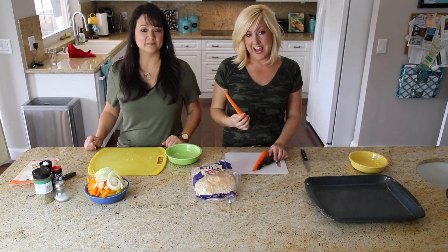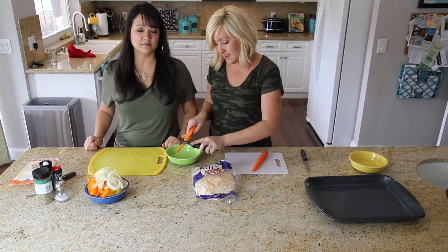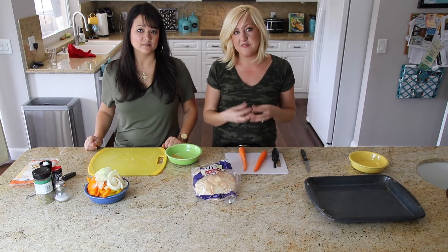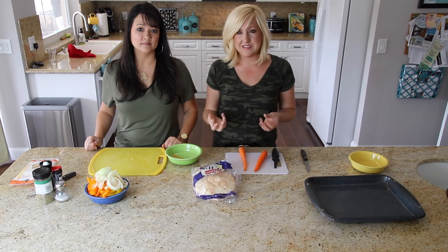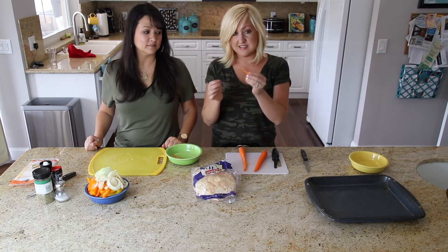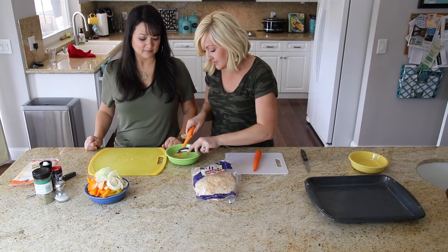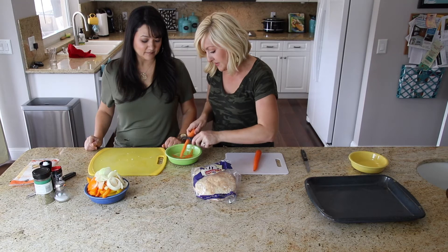Next we have our carrots. I actually like to peel thin slices of carrot for my pizza. The reason is because you're cooking this for such a short time — just long enough to melt the cheese — that if you had coin-shaped slices of carrot, they would stay really hard and not cook through. So by doing thin little strips of carrots, it'll make sure they taste really good and are well cooked on your pizza. I'm just going to peel some carrot pieces for our pizza topping.